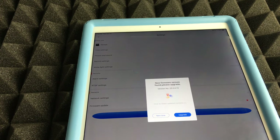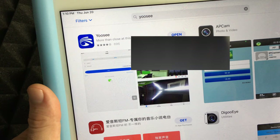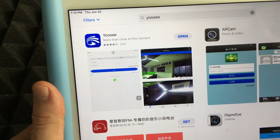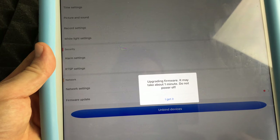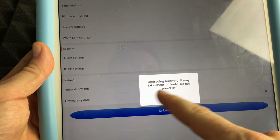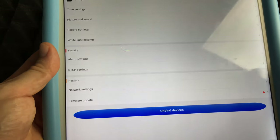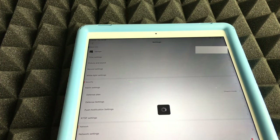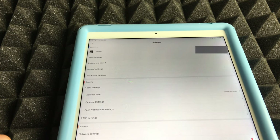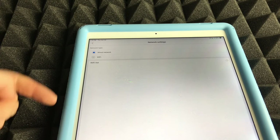Tap 'Firmware Update' and then tap 'Upgrade.' The app will handle the update. You'll see a message saying it's upgrading — it may take about a minute, then the camera will power off and restart. Do not touch the camera during this process. Once complete, you'll see a message confirming it's already up to date.